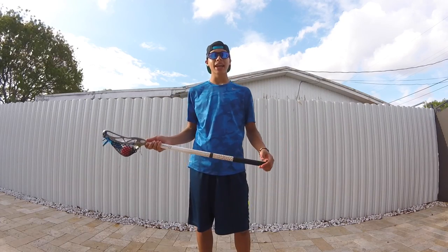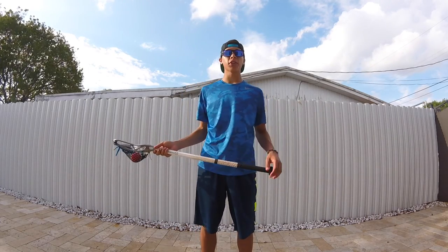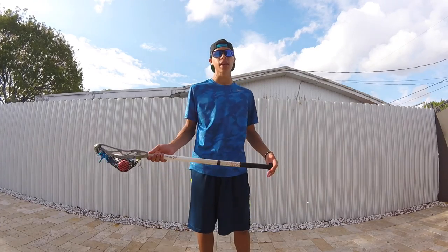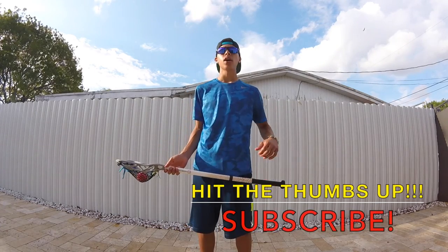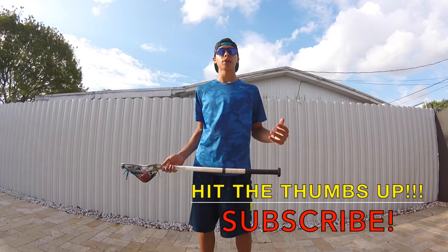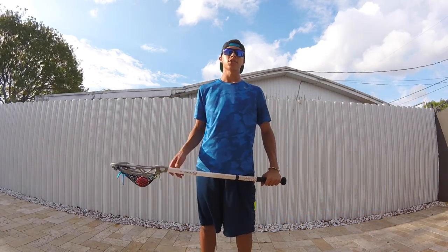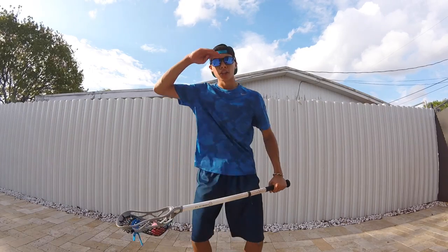That's it for today guys — I know it's a little bit of a short video, but there's more stuff coming up next week with tutorials, combos, and even more challenges. If you enjoyed this video please hit the thumbs up button, and if you're brand new to this channel don't forget to subscribe because I make lacrosse content every single week. See you later!